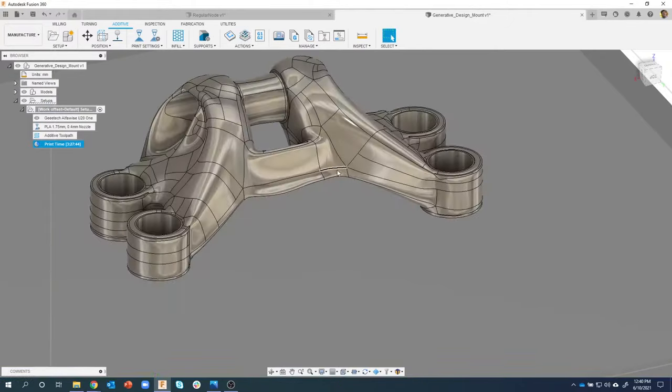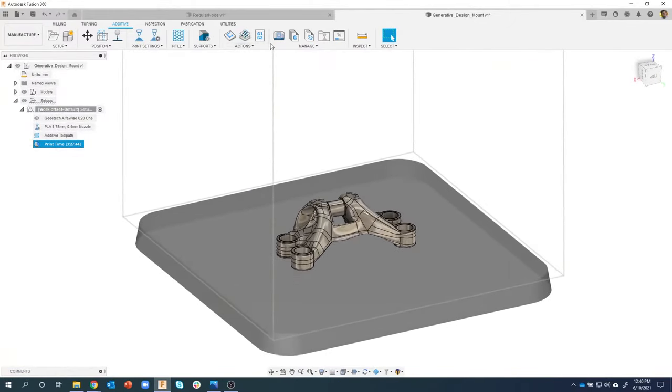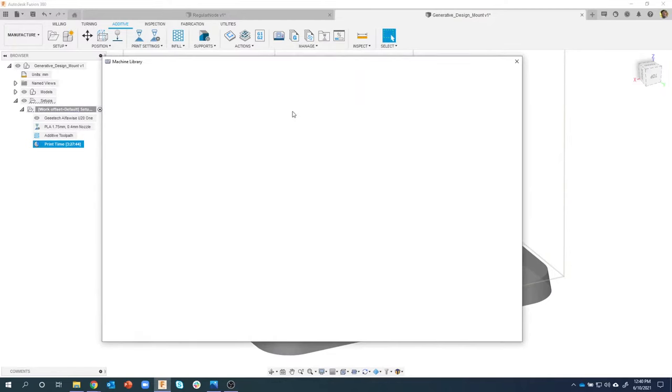I'm not going to change a lot of settings and regenerate since more complex models can take 20-30 seconds or longer. But you can see this one has support material, the skirt going all the way around, and the gyroid infill. This gyroid infill is pretty substantial - this is pretty strong. I'm really flexing it and you can barely see it flex, so it's pretty impressive.